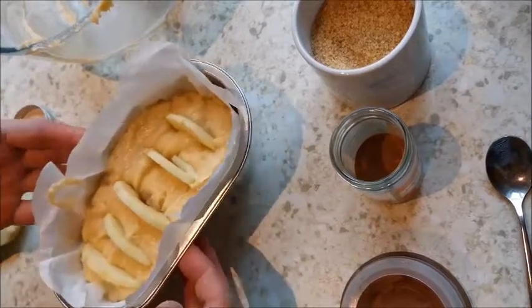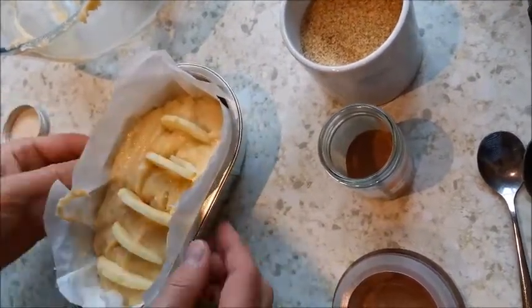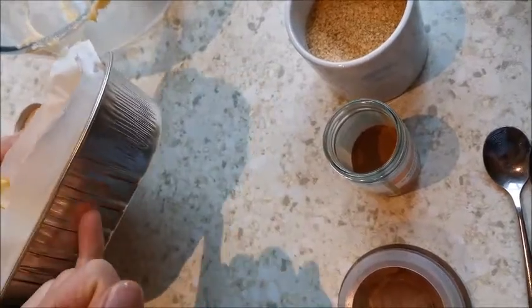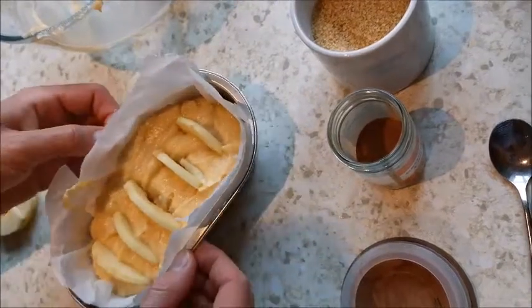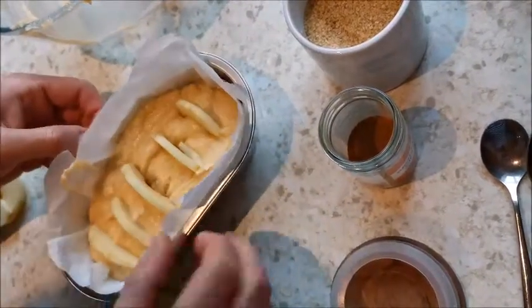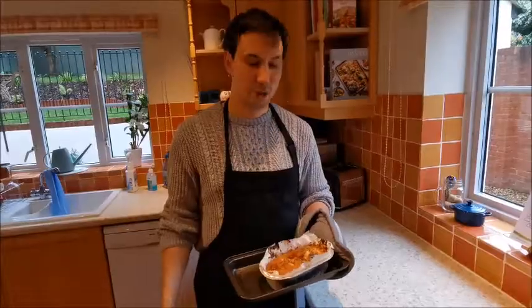I might be tempted to put a little bit less mixture in because I can see it's quite close to the edge and it might puff up and over. You probably want to go about halfway in your tin - no more than that - because it does rise quite a bit. I'll take a little bit out, sprinkle the sugar and cinnamon, and pop it in the oven. I'll see you for the result!